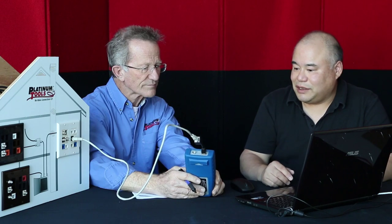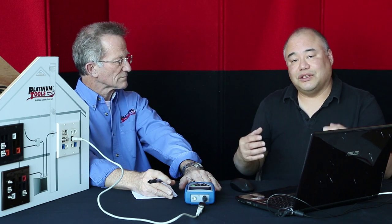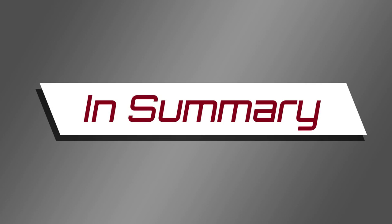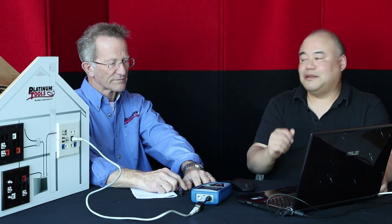That's the third key feature you can do with the Net Prowler. It's an excellent solution — first you have your standard cable testing capabilities, port testing capabilities for 100 megabit or gigabit and full or half duplex, and you can check PoE voltages to make sure you have enough voltage for cameras. It's a very complete solution for testing cables and then checking your networks. That's the Net Prowler.